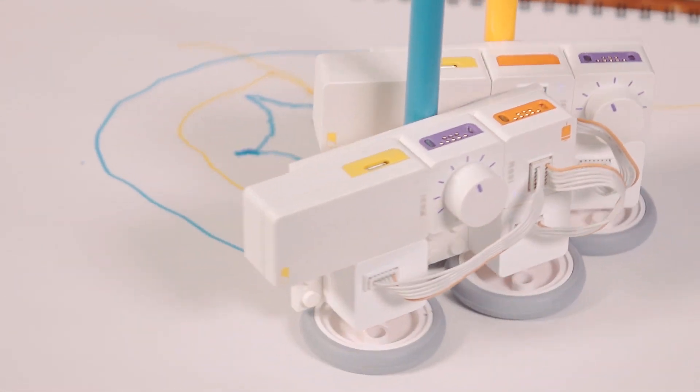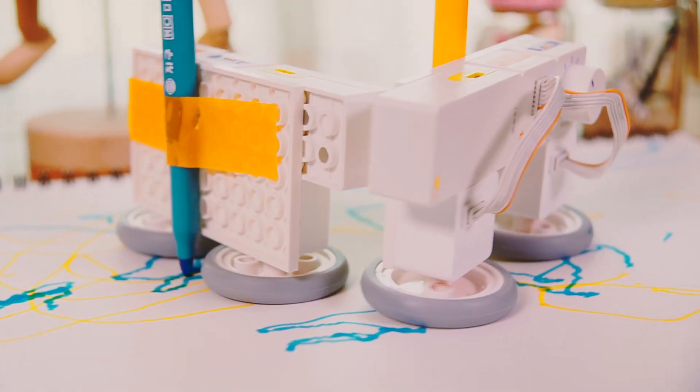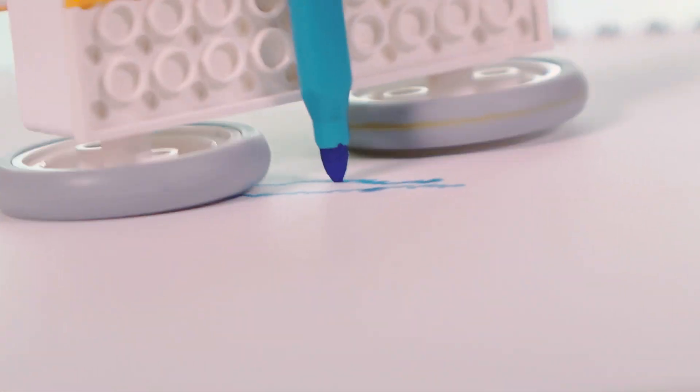You can draw more diverse paintings if you make multiple painting bots of different speeds. Draw your own funny paintings with the Modi Painting Bot.